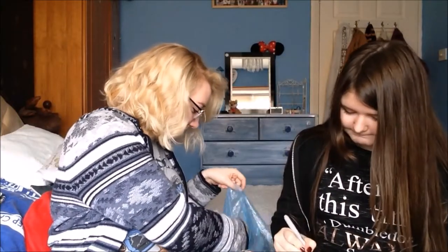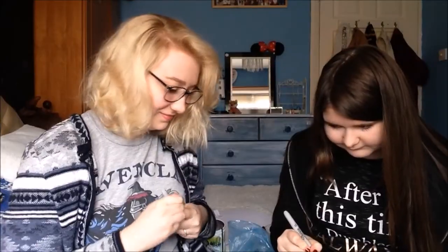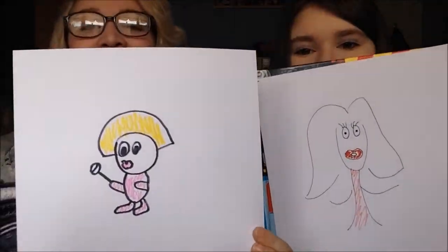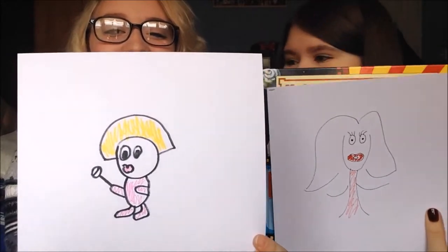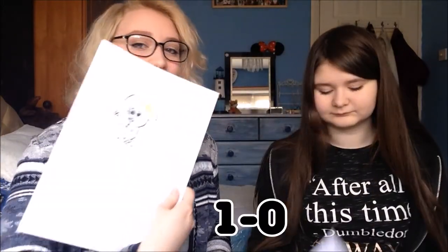Smoochum! Three, two, one. I don't know what I'm drawing — I'm drawing something from my lashes. Yellow, yellow, yellow — where's the yellow? I don't know! Time's up! Oh no, yours is better than mine! I don't know what Smoochum looks like. All I can remember is it's a baby Pokémon — it's baby Jinx. I think I get a point for that one. Yeah.